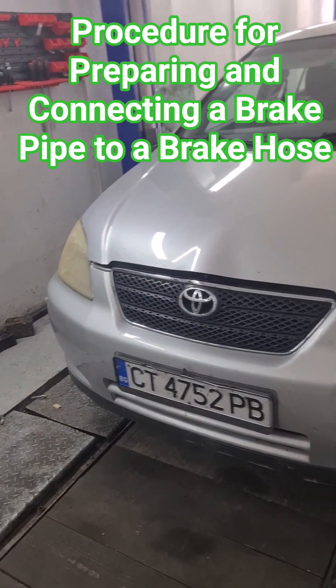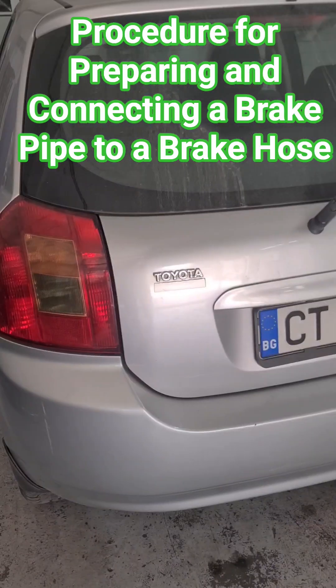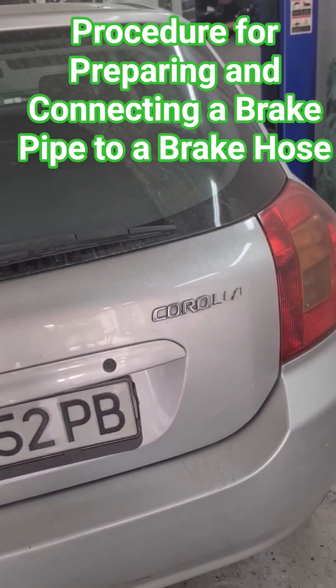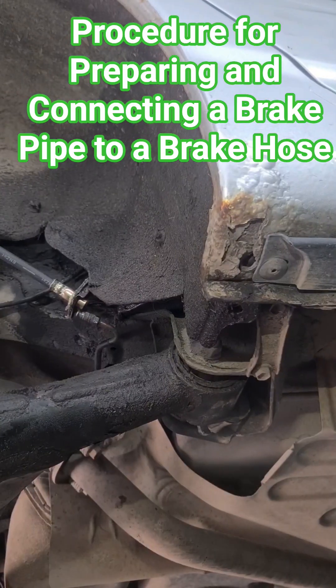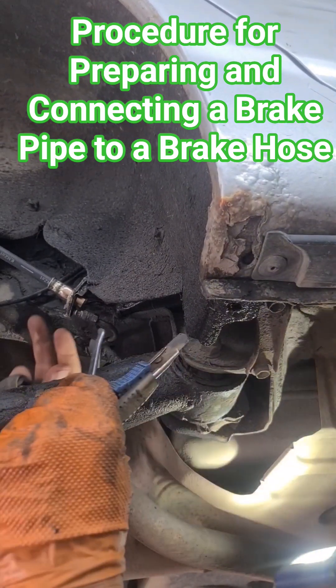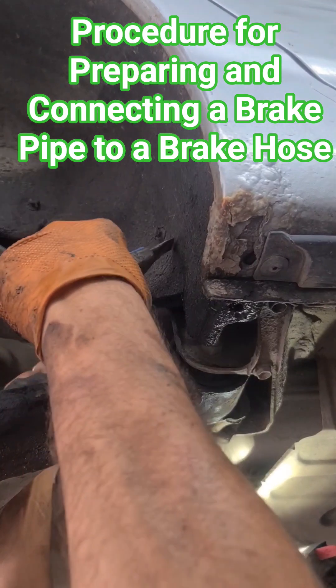Hello! Before connecting the brake pipe to the brake hose, you need to free the nut or fitting that is going into the brake hose.